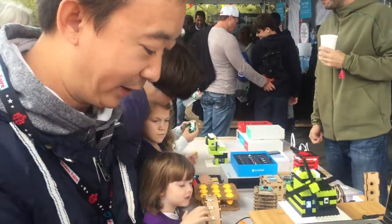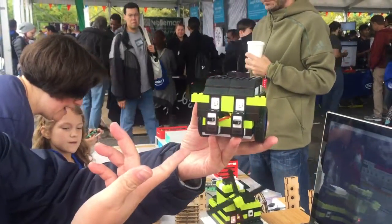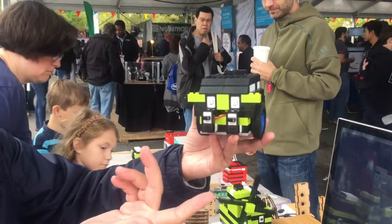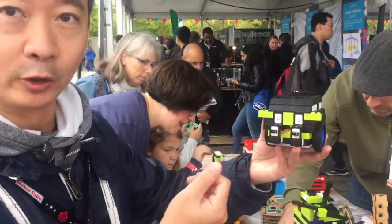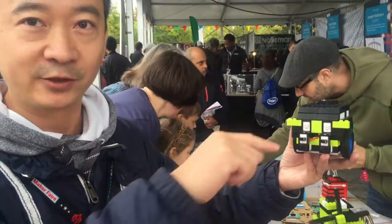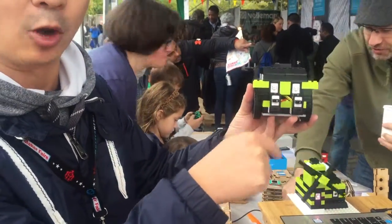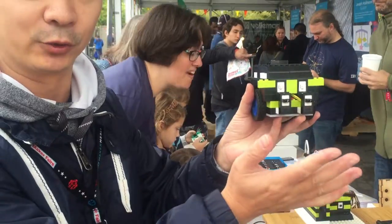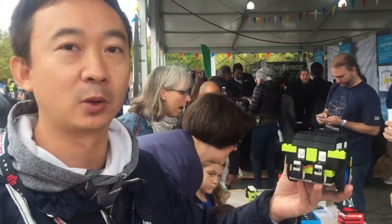Also, within the 8-in-1 package, you can build something like the smart mobile car. You can use a remote controller to control this. There's also a line tracing function — you draw a line and it will follow the line. The sensor will also help you to avoid any obstacles. It's really just about how you want to create or build your own project.